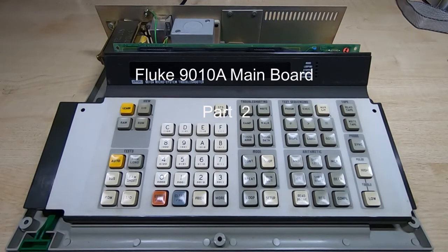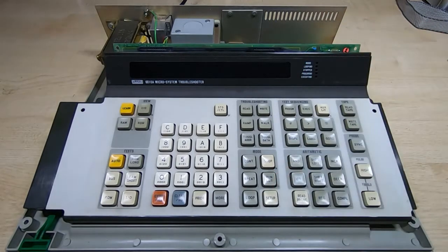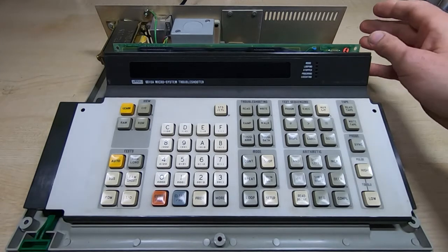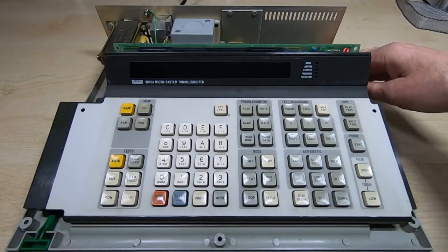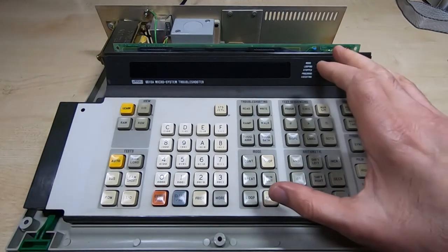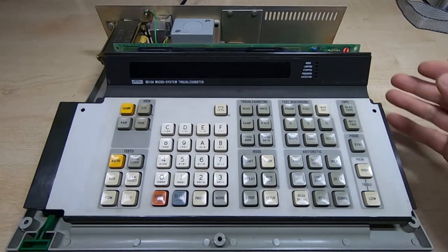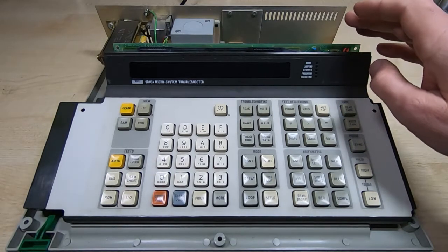This is a quick update to the Fluke 9010A mainboard project. If you've seen the previous videos, you'll know that the goal is to reproduce the mainboard from the Fluke 9010A, but because the Fluke needs the keyboard and display board to function, there's not a lot of value in reproducing just the mainboard — I need to find a solution for a replacement display and keyboard.